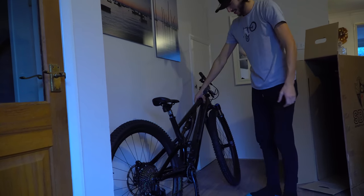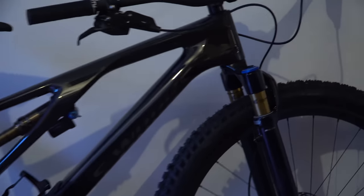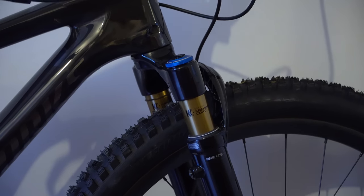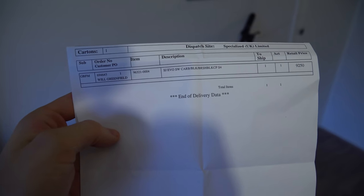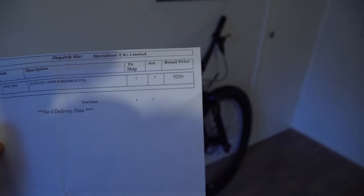Wow, look at that — that's the least travel I've ever had on a bike, I think. What's that, 30mm something like that? I'm actually in awe of this bike. Never in my wildest dreams would I ever think I would have a bike this nice. It's got electric gears. So here it is — it is the Specialized S-Works Stumpjumper Evo in S4 size.